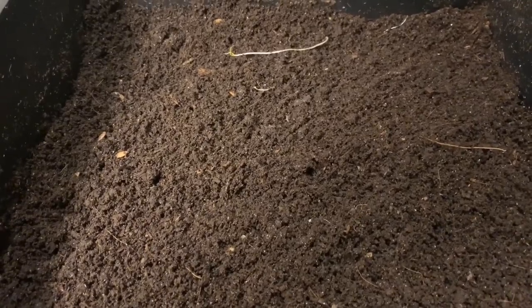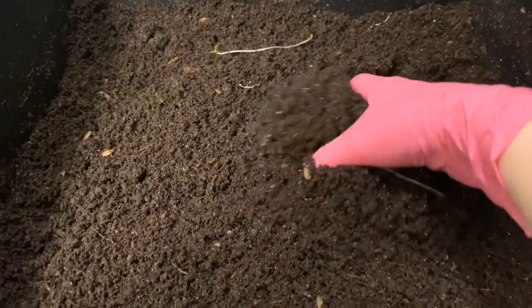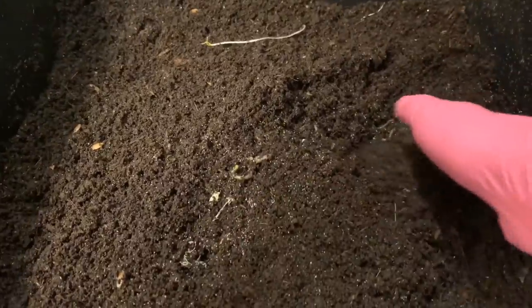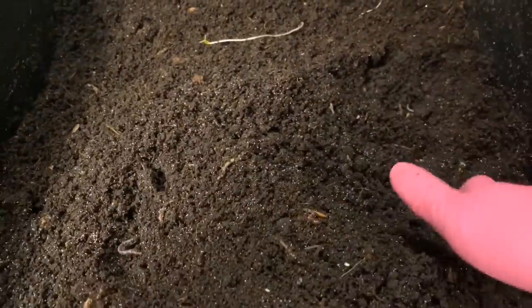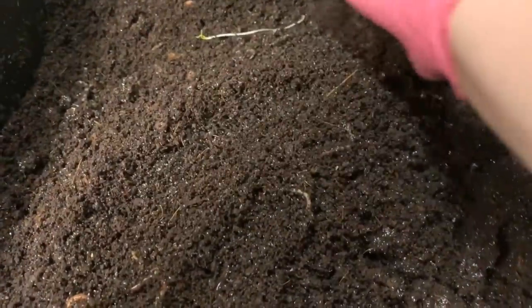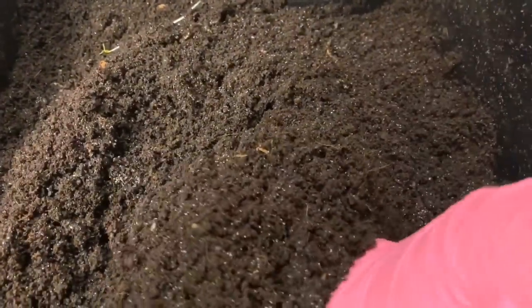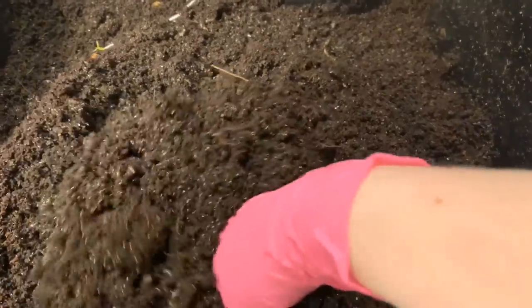Hey everybody, it's Emily the Crazy Worm Lady. I'm here today with the Worm Factory 360 for an update. I know my plan was to harvest this top tray, but plans changed. I was asked to ship someone some blue worms, and this bin is primarily blue worms. So I'm actually going to keep this top tray just the way it is.